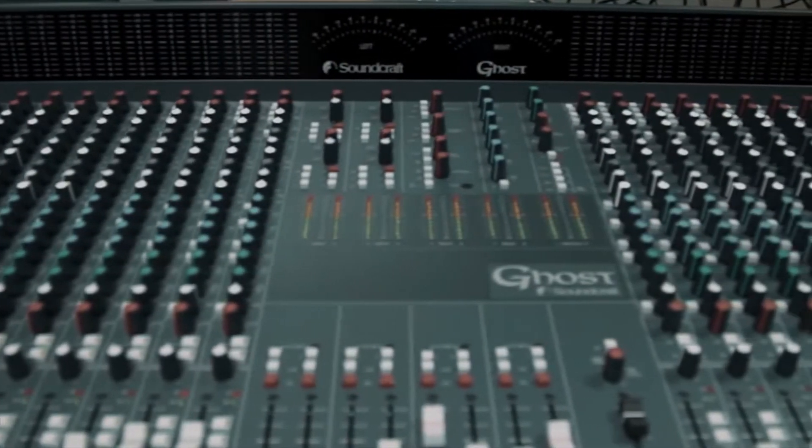And it's still relevant today. I saw the other day that Aphex Twin said he used a Soundcraft Ghost on his new album Syro, so that's pretty cool.